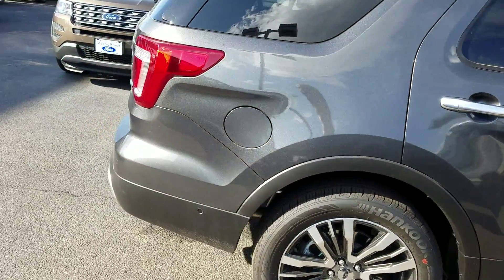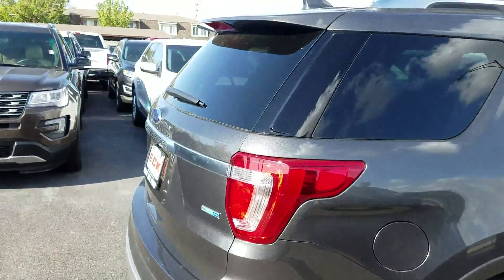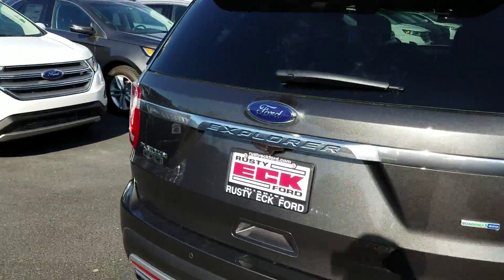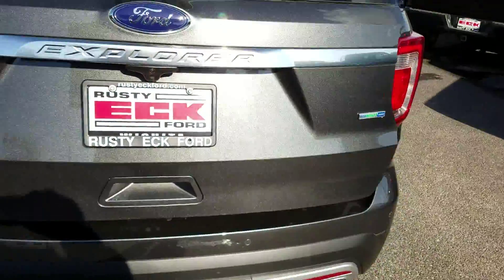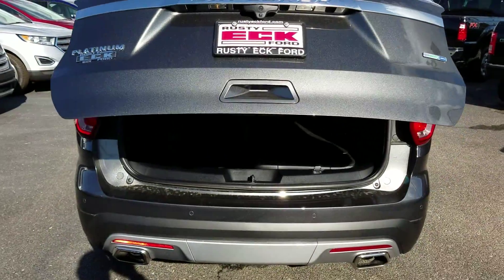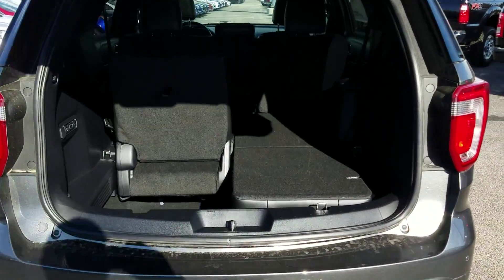Remote start is included. There's also a power liftgate where you can just walk over and kick underneath the vehicle if you have the keys on you, and that'll just lift right up simply by kicking your leg underneath there.